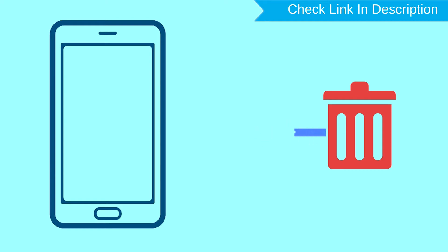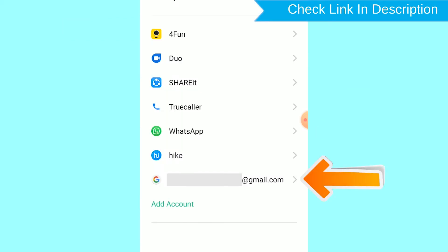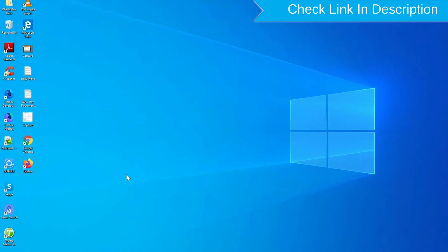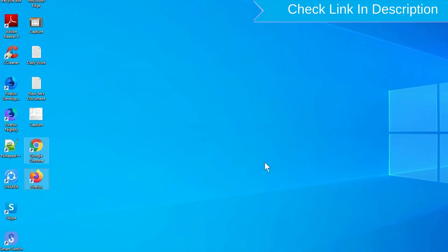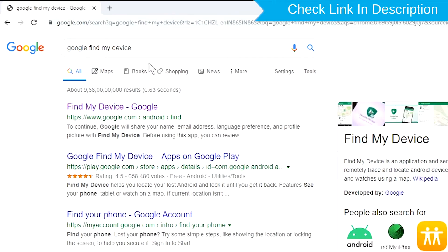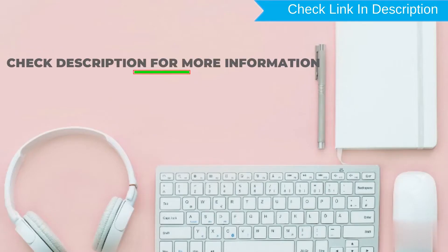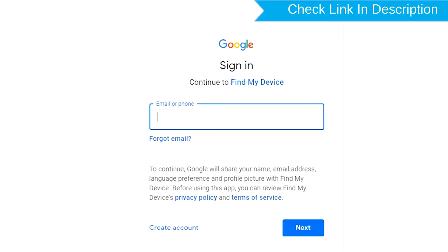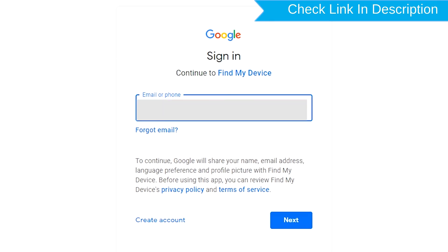After your device has been erased, you can't locate it. You can only use this method if you already added a Gmail account to your phone and have an active internet connection. If your device is offline, erasing will begin when it next comes online. Take another phone or PC, open any browser, and visit Google Find My Device. The link is provided in the description.